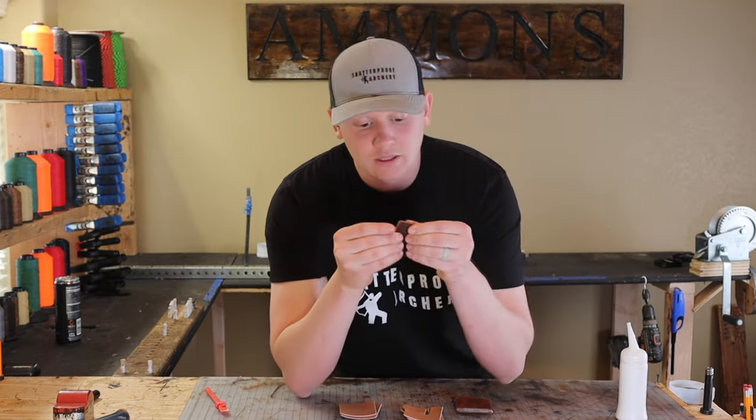Let's check the edges here — we're getting real close. Got our cord locks. And now we're good to package it.